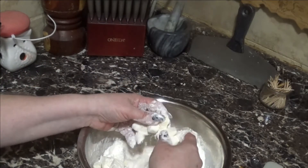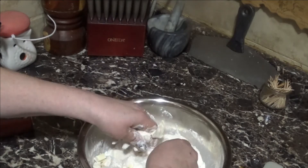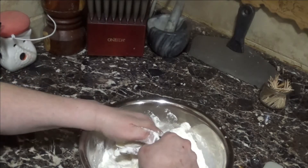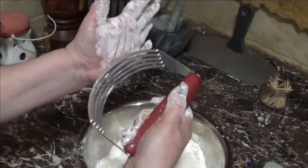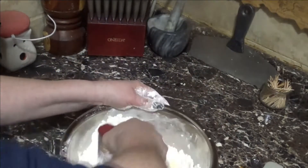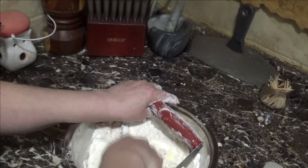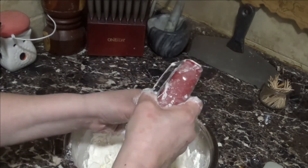I want to show you a couple of methods. The first is using your hands — squeeze through the butter and flour until you get an almost mealy texture. You want chunks of butter but not too big. You could also use a pastry blender, which is a little faster, or two forks, though that takes too long. Your best bet is your hands or a pastry blender.